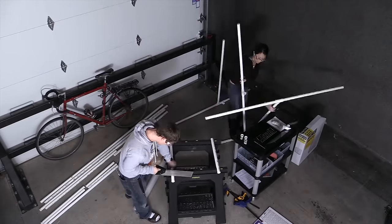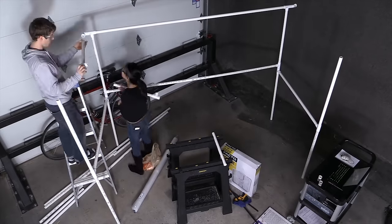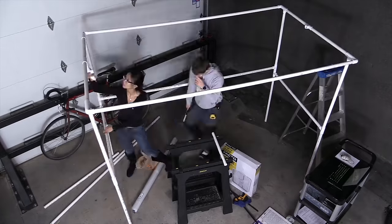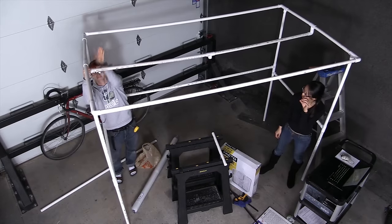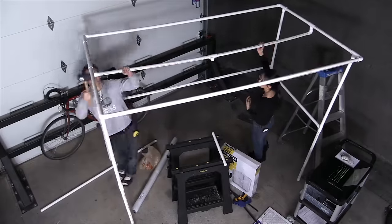From there, it was a matter of disassembling the upper part of the frame, adding the middle section that allows you to hang project materials that are difficult to lay down flat, and finally putting in a middle support. Step six is fine-tuning, which I skipped since my assembly was perfect from the get-go, which leads us to step seven: enclosing the booth in plastic.